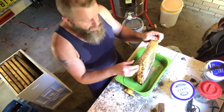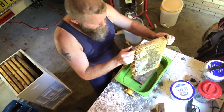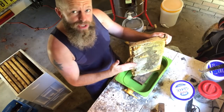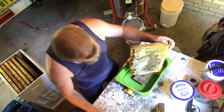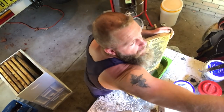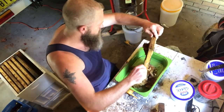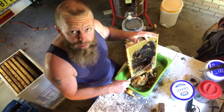One advantage with having such fat frames of honey is it should be relatively easy to carve off the face with the bread knife without having to dig too deep into the timber frame. I can see it's important to maintain a sawing action, otherwise you're just destroying the comb. It's not going to be easy — there's a bit more work in it — but I think it'll be worth it. Do a bit of frame maintenance as we go.